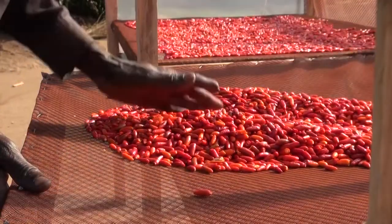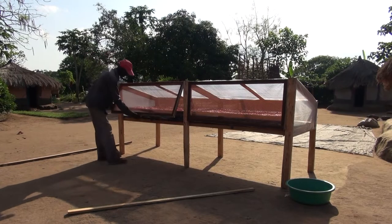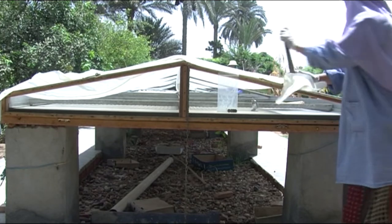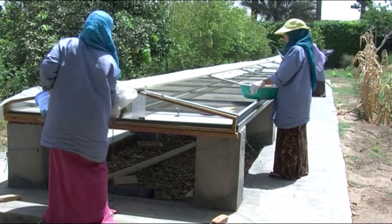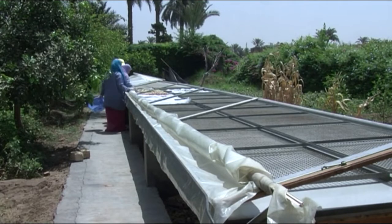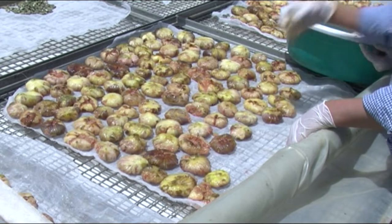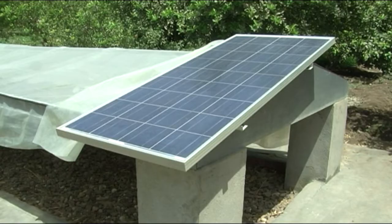Solar dryers come in many shapes and sizes, but the principles stay the same. Some expensive solar dryers can dry large quantities of spices and food throughout the year. These dryers use the sun and other sources of heat to keep the temperature constant, and a ventilator forces the warm air over the food to draw out the moisture faster.